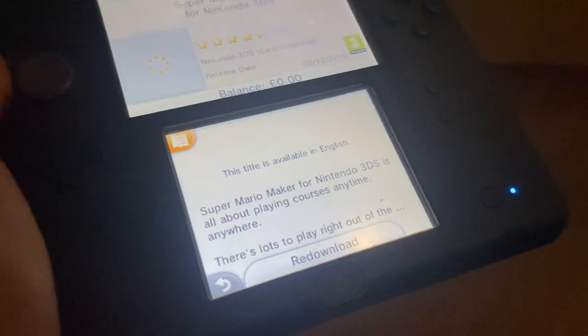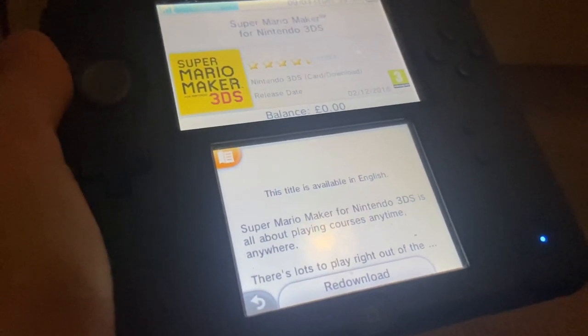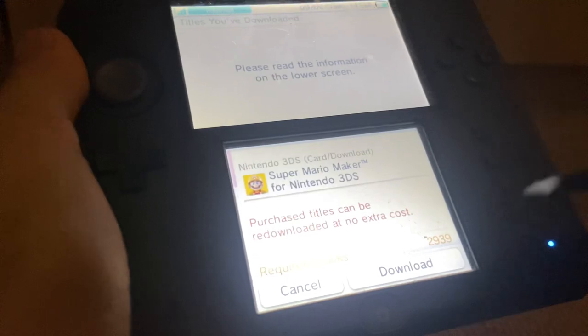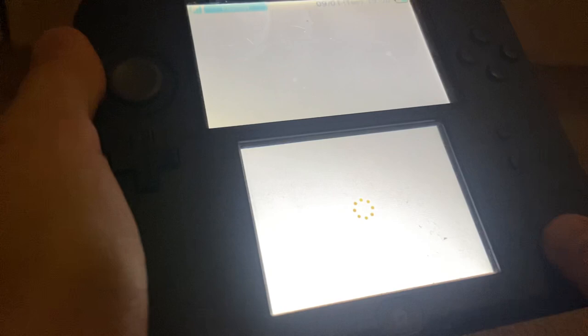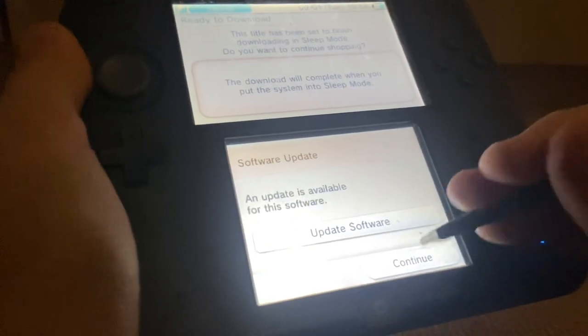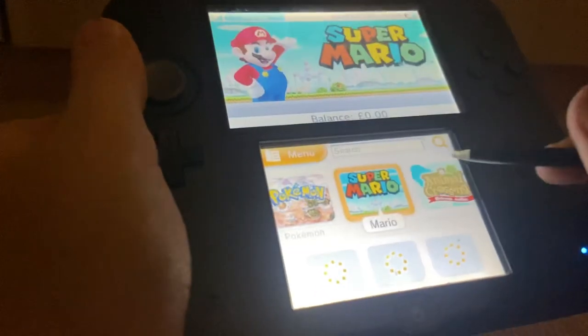Let's say we want to get Mario Maker. Re-download? I never bought this. Oh well, I guess I am going to download it. Maybe it's because all my homebrew apps were synced to the eShop or something. Well, that is that. I'm just going to say continue and go back.